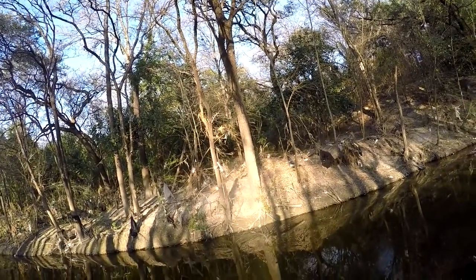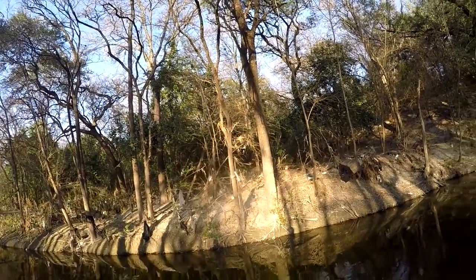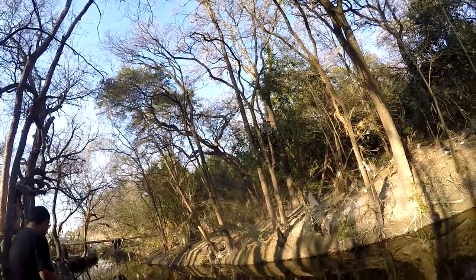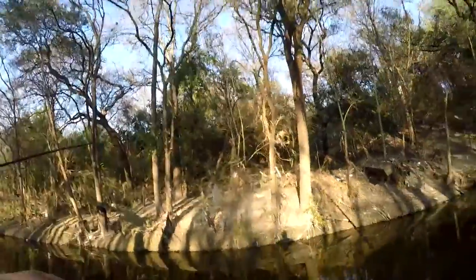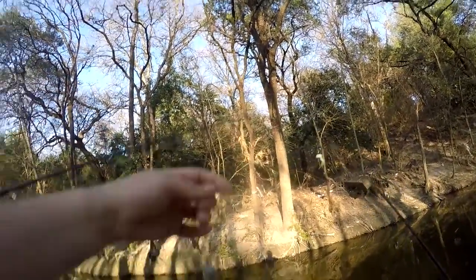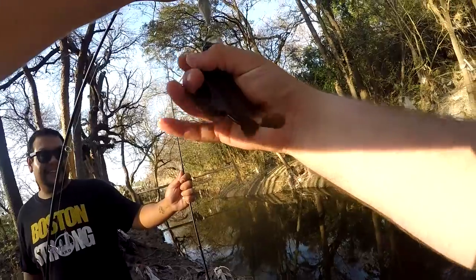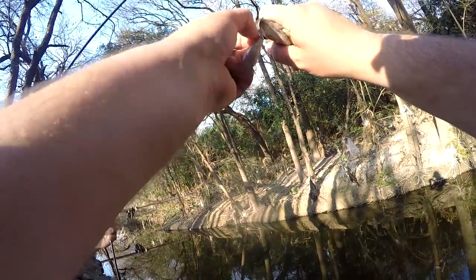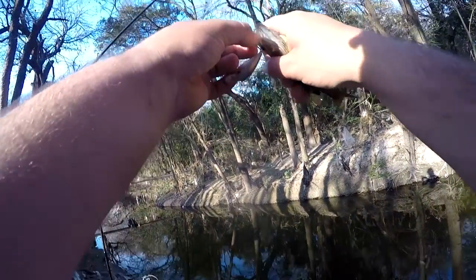Reel it in kind of fast — you got one already! Yeah, you got one, bring it up. Little sunfish, nice. Told you. That was a piece of trash. This thing is full of bass and you catch a sunfish.